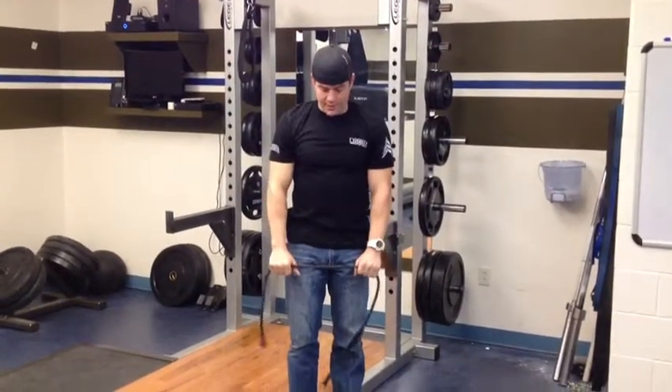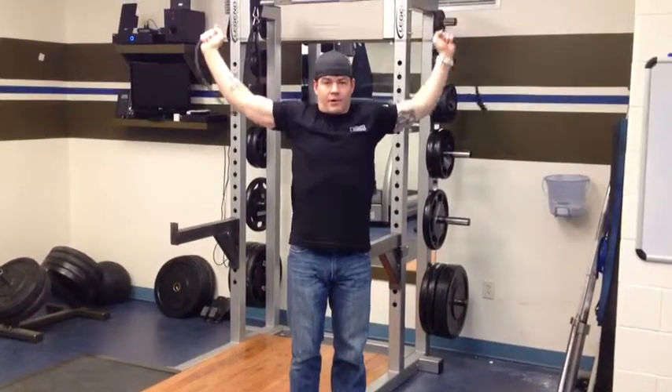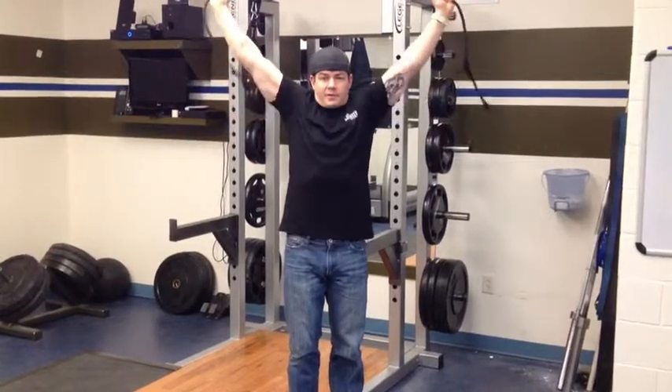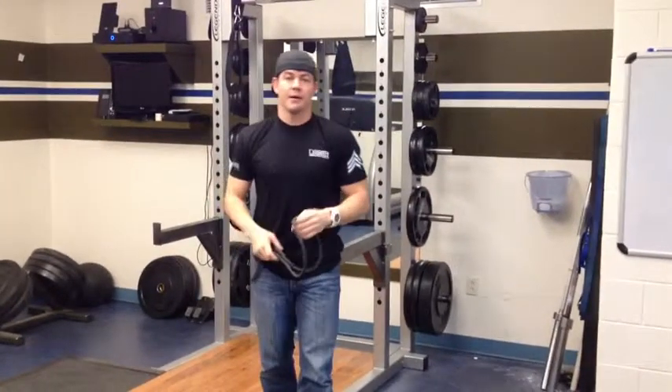The very last one — take that same grip, go up and overhead behind the neck, and we're going to do pull-downs, just like if you're doing a lat pull-down, and then a press. Pull down and a press. Do that for prep work before you do shoulders. Get after it.